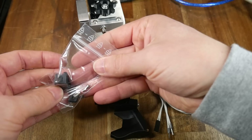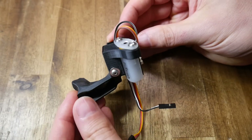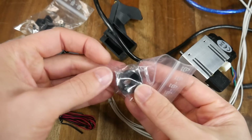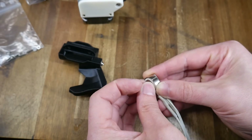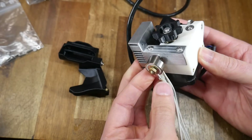Here is the optional BL touch mount, which fits nicely to a BL touch with the mount bolting onto the fan duct. Also included are twin 4010 blower fans, a 0.4mm nozzle, and a silicone sock. The required assembly is minimal, with the nozzle going into the heater block, then backing off slightly before the heater block goes onto the bottom of the heat brake, ready to hot tighten later.